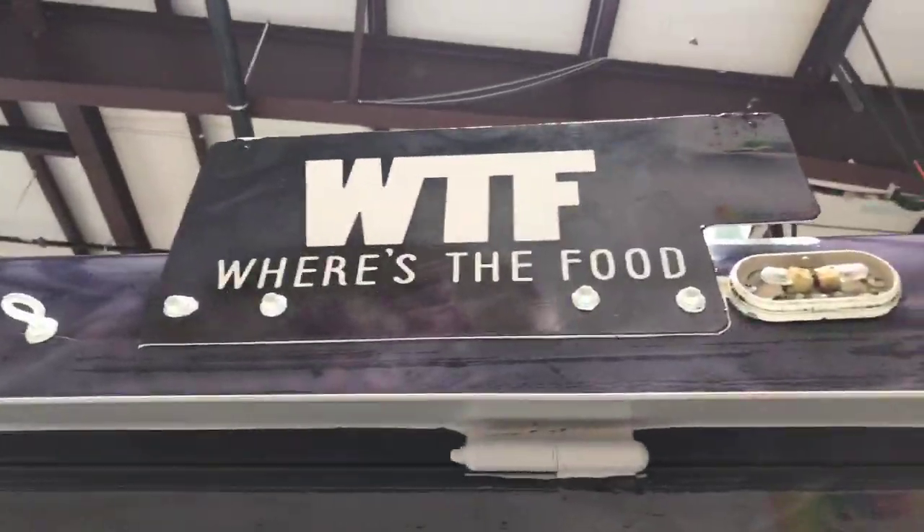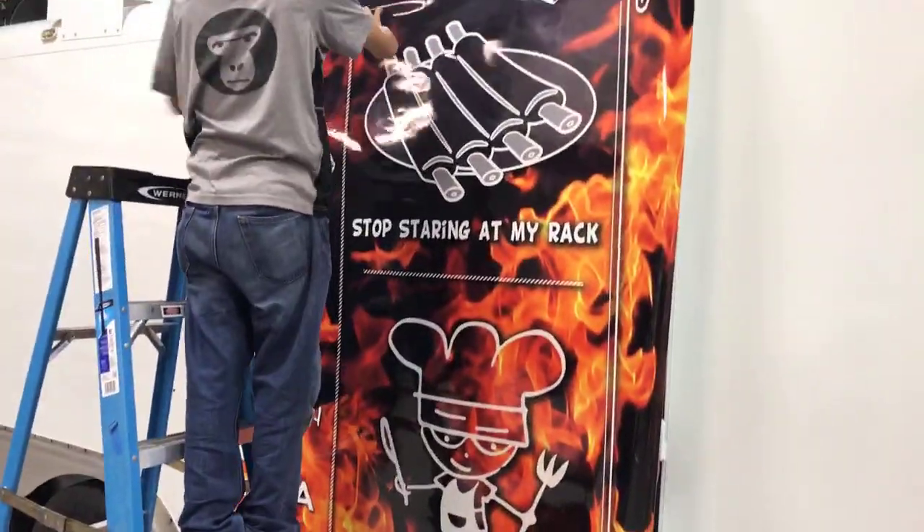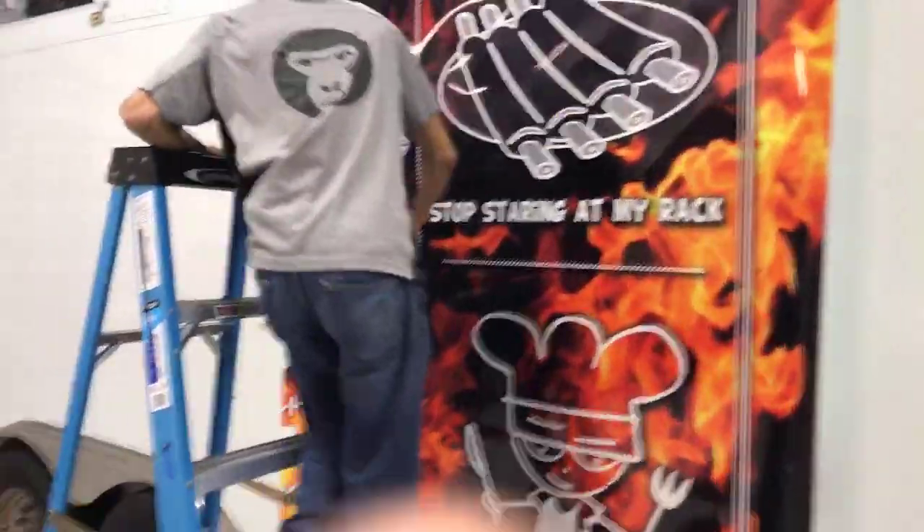Just something a little different — 'WTF, where's the food.' Some fun stuff on there and we're going all the way around this trailer. We're getting started on this side, and the fun thing is it's got all different graphics on this side: 'Stop staring at my rack.' That's funny stuff.